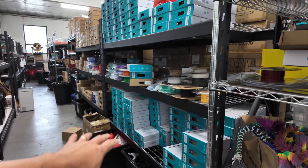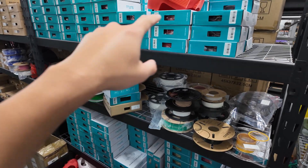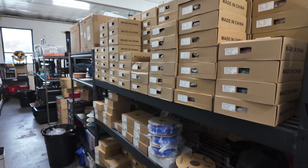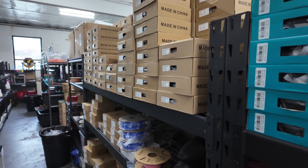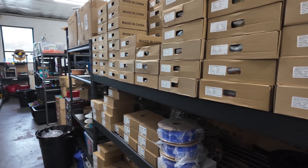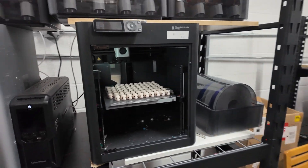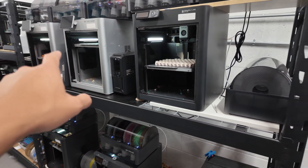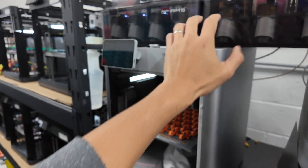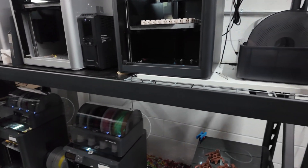Down here we have more storage bins of product and then more plastic. We have loose rolls here and also full rolls. We have close to about 1,500 to 2,000 rolls with some more rolls on the way. I'm probably going to put in another order now in case I need it during December. This shelf is all of our X1 Carbon and P1S printers — these can print up to eight colors. I have two AMSs hooked up to each of these, so two per printer, on and so forth.